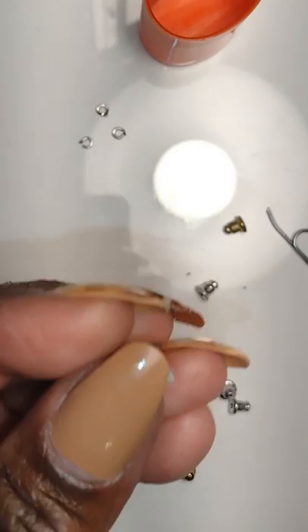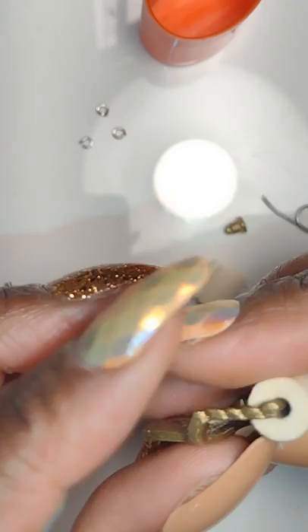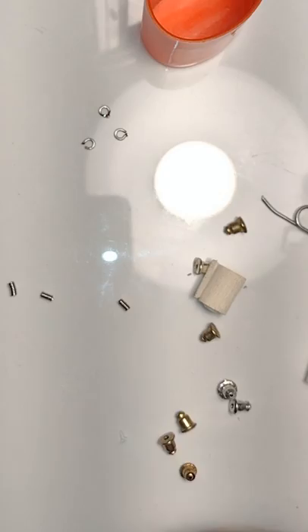I had earring backs that have a little plastic barrier on them and I had to remove that. This was my inspiration piece — a toilet paper roll holder I got in a bundle. I'm definitely going to make a toilet paper roll holder, but let's go ahead and make the toilet paper first.